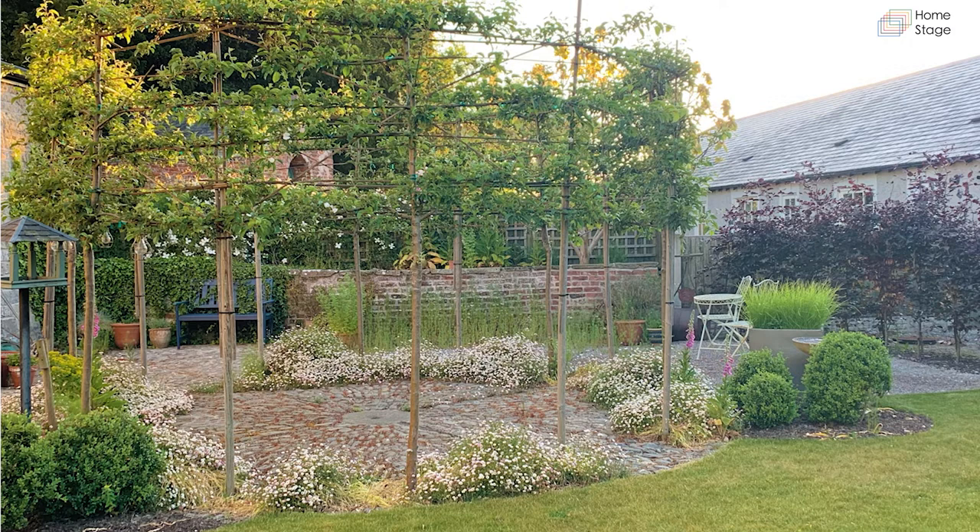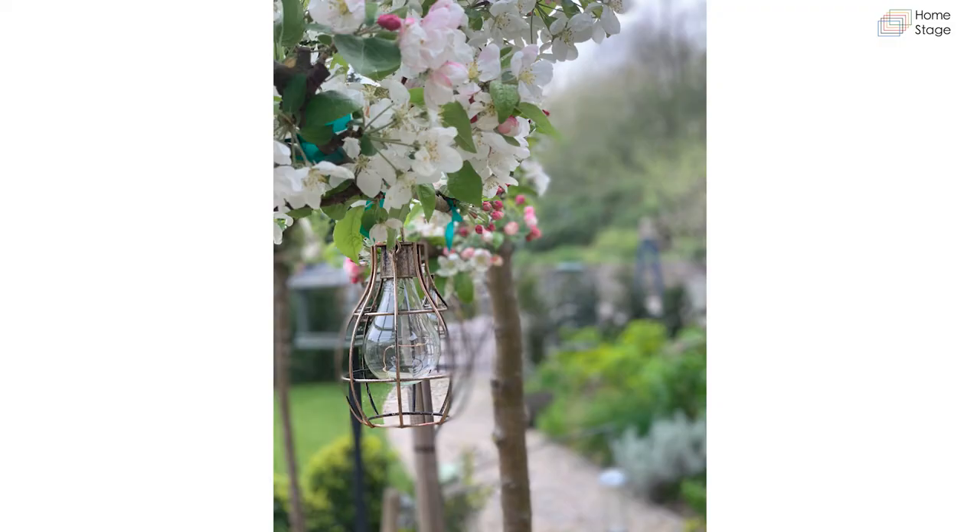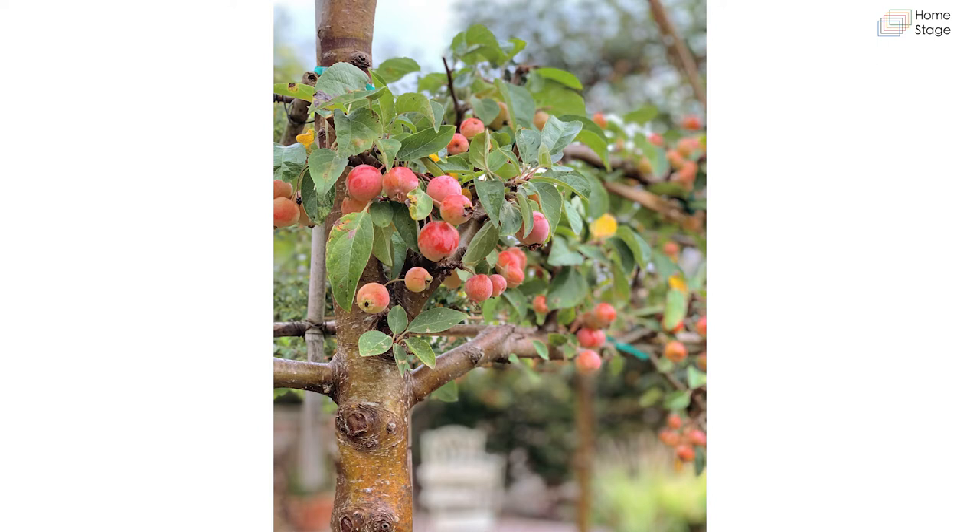The pleached crab apples are under-planted with beautiful little Allium cavanillesii, which come out around the same time as the blossom. In the next image you'll see another view taken a month or two later in full leaf. I've also got a few little clipped box along two sides just to add a little bit of formality. If anyone's interested, this is Malus 'Everest' — the blossom is absolutely stunning, just the most beautiful delicate pink covering every stem along the top.